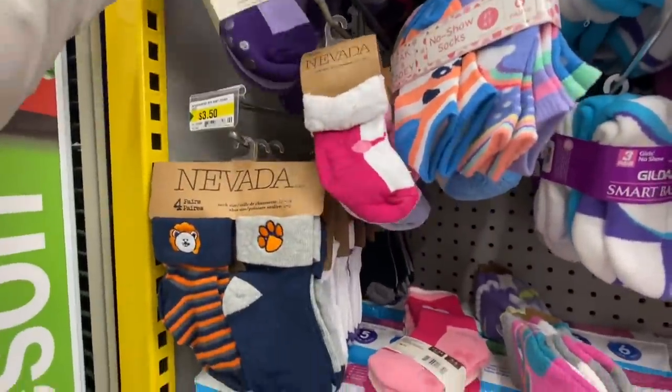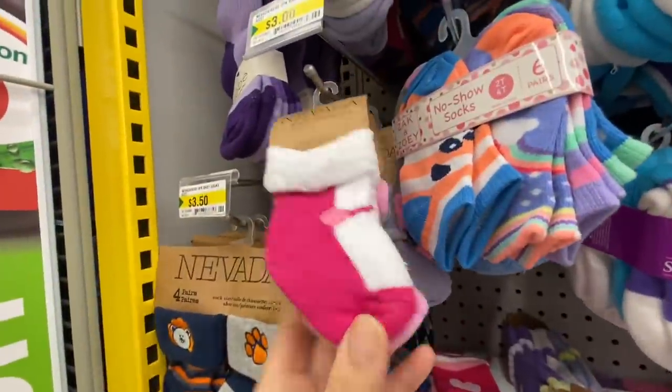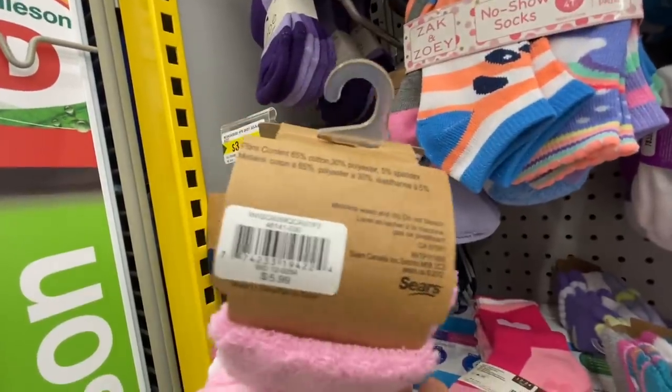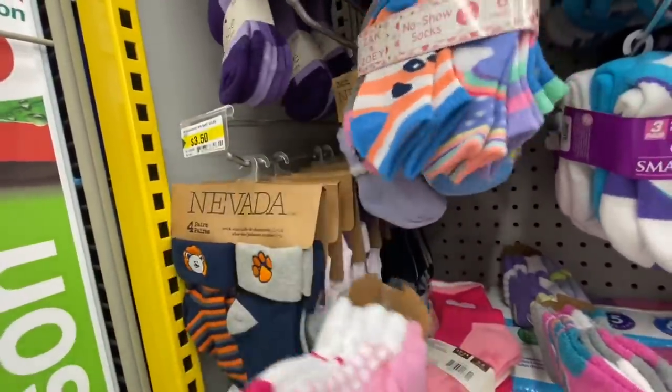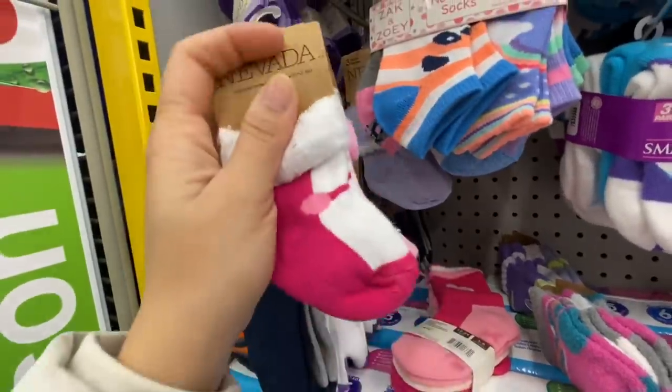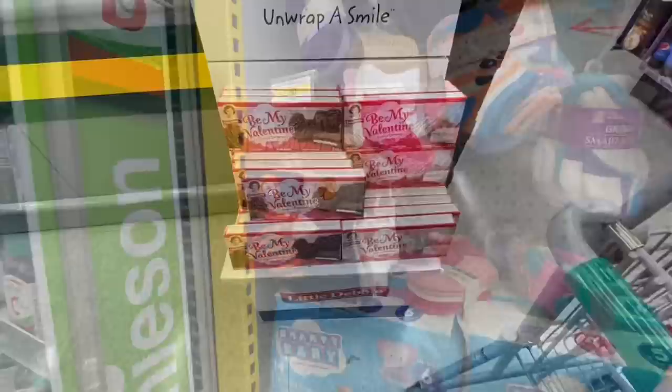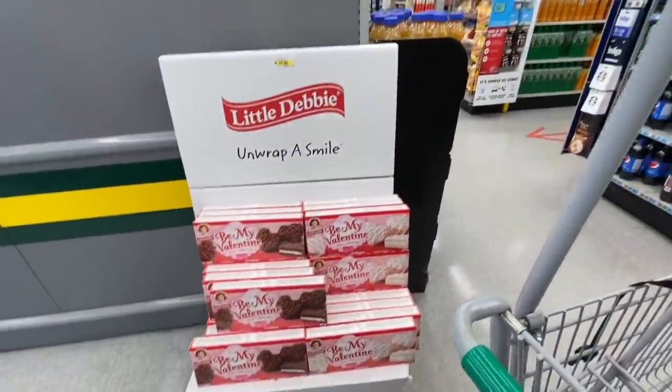At Dollarama this is also a new brand — Babe, and even this one, the Nevada. Sears $5.99 for three in a pack. They have the purple color option and they are $3 here at Dollarama.